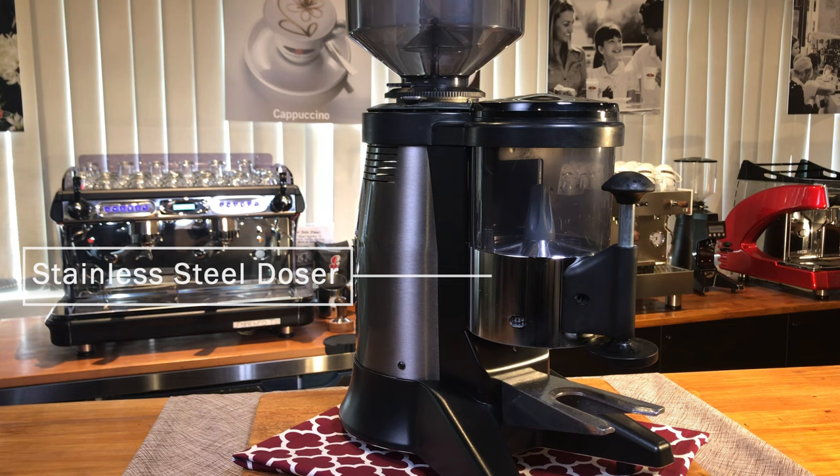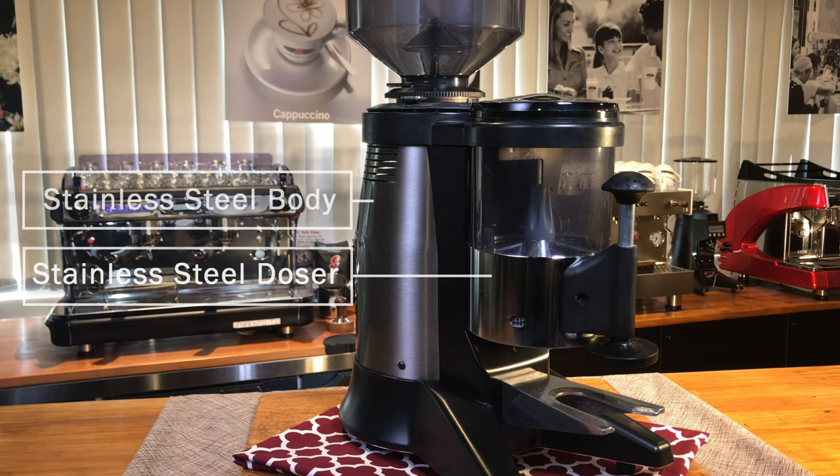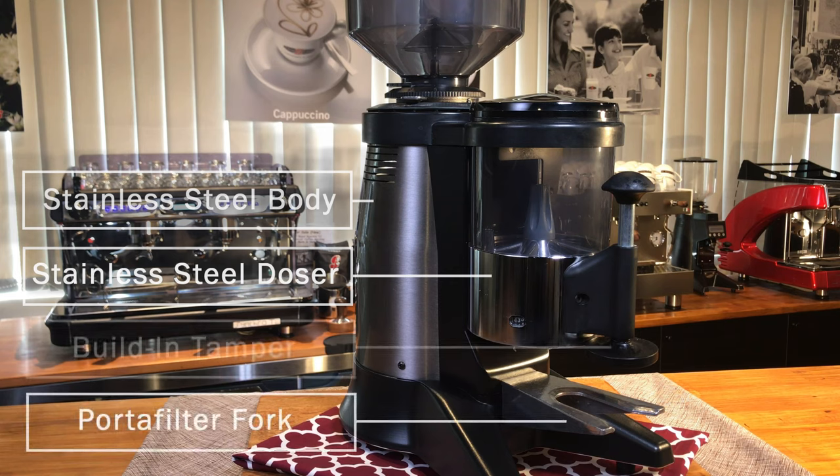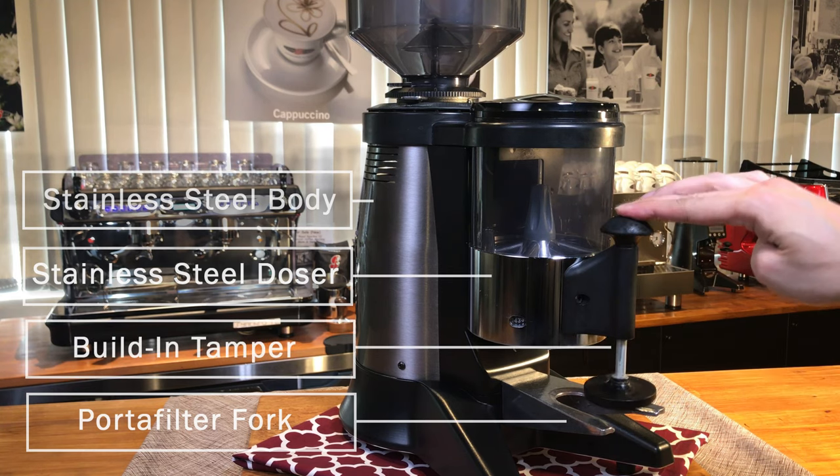Many other brands come with plastic dosers. This grinder has a solid built stainless steel body, with a portafilter fork to hold your portafilter.